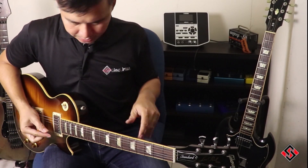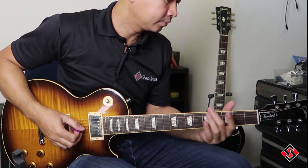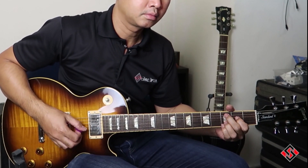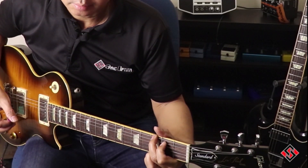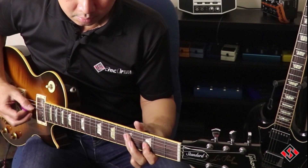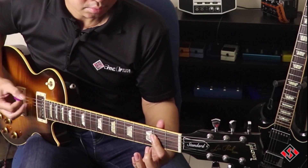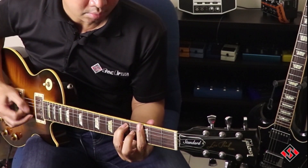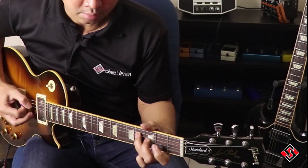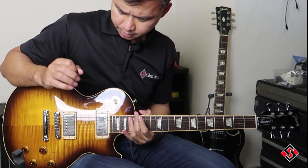Now we're going to try the middle position, which is both pickups at once. I've dimed everything. Next, we're going to run the bridge pickup.